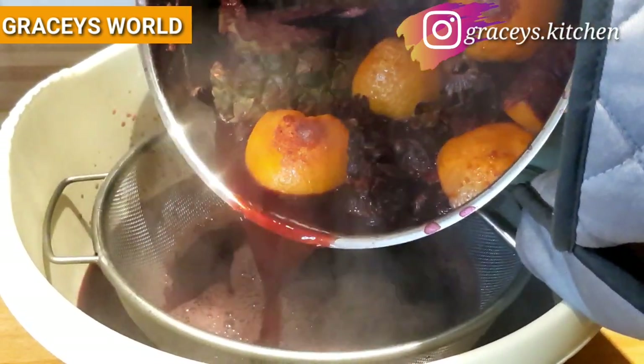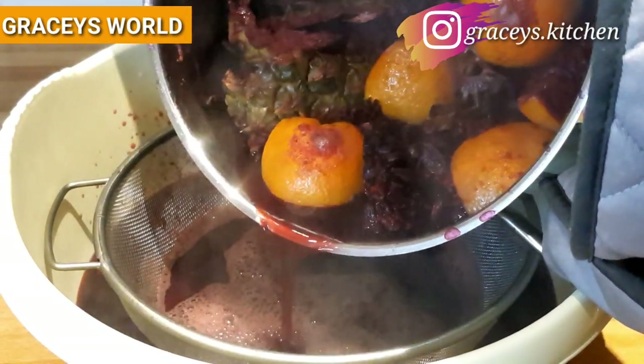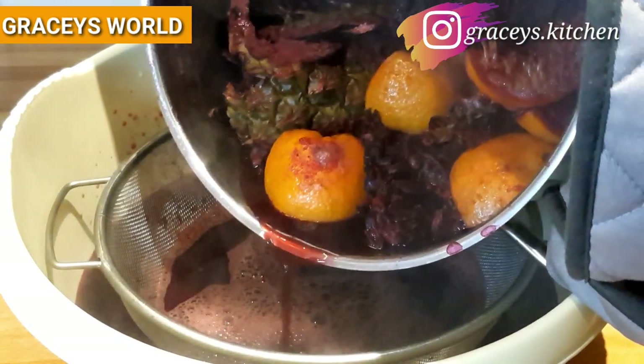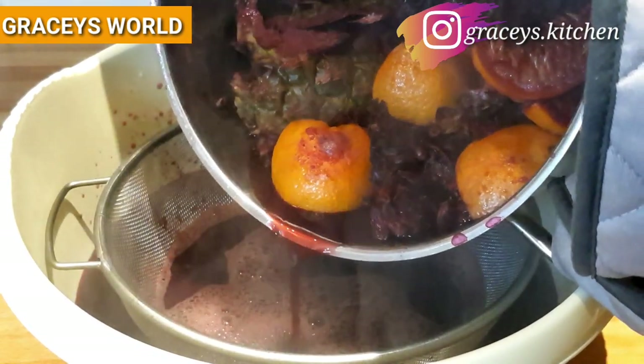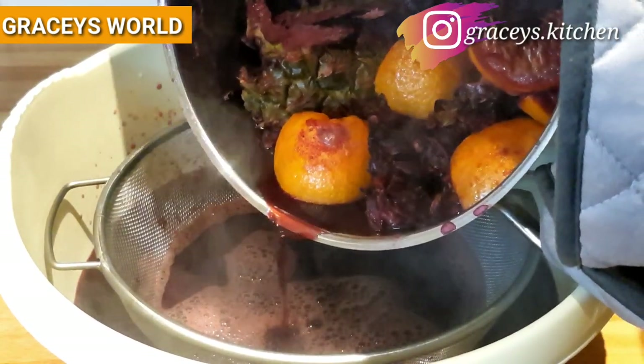Guys, give this a try — especially with this period of the pandemic. It's going to help boost your immune system, besides giving you the opportunity of having a refreshing drink.